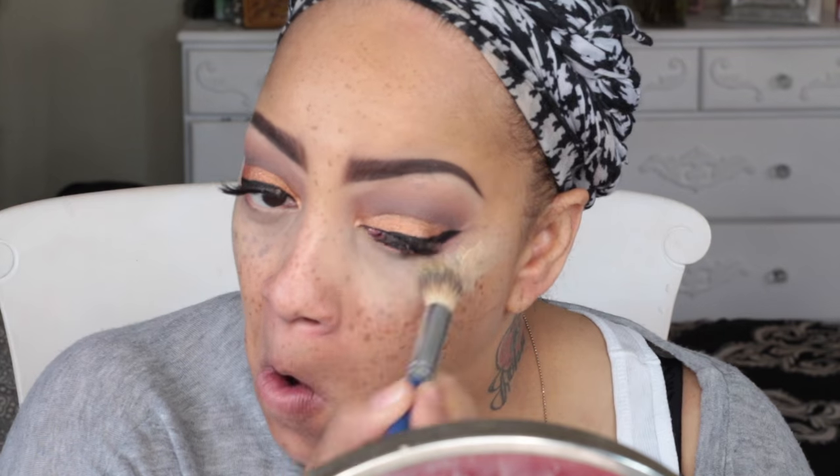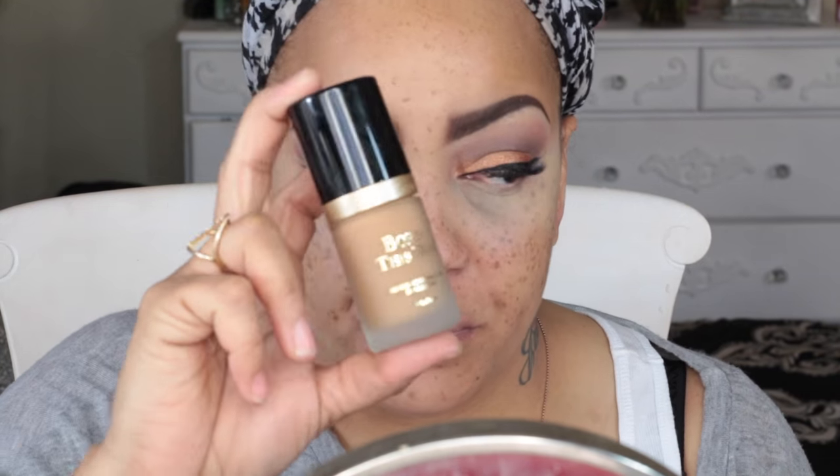Now it's time to brighten underneath my eyes. I'm using the LA Girl Pro Concealer in yellow, sweeping and blending it in with one of my favorite brushes by Cereal — I'll post their information below.